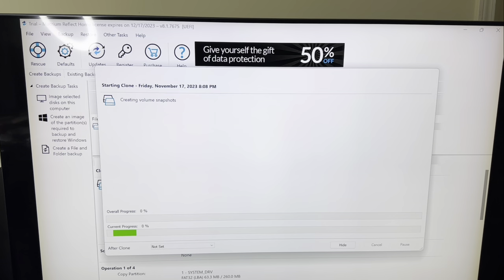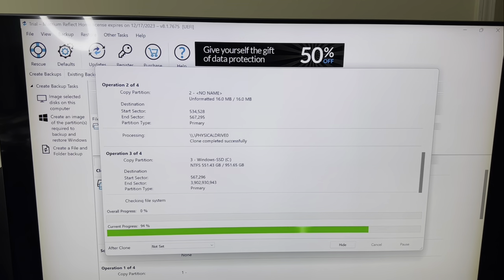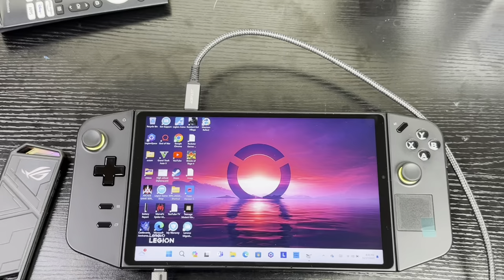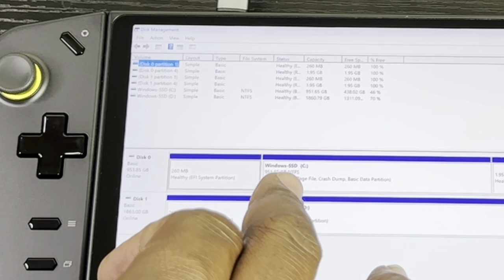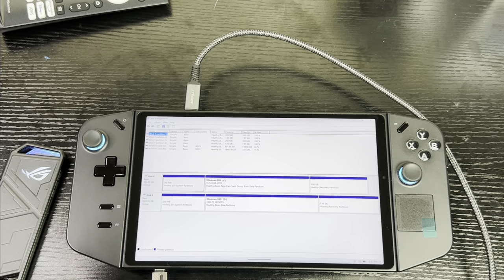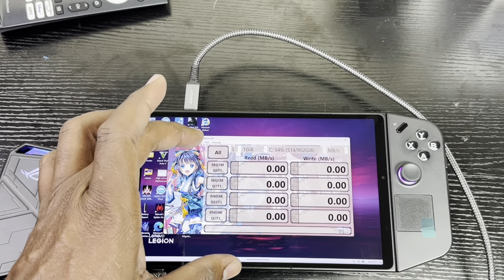The cloning will take a little while. Once it's complete, hit OK and close. Now go into Disk Management to verify. You can see the Windows SSD C inside the Lenovo Legion Go at 953.85 GB, and Disk 1 — the new SSD — showing 1.86 TB. Everything looks good. That confirms the cloning is complete and well done. Let's test the speed of the original SSD using Crystal Disk Mark.